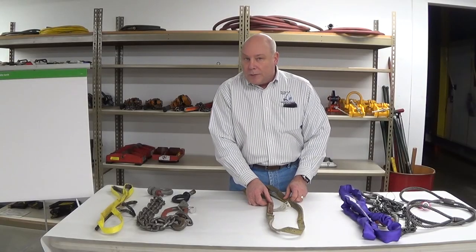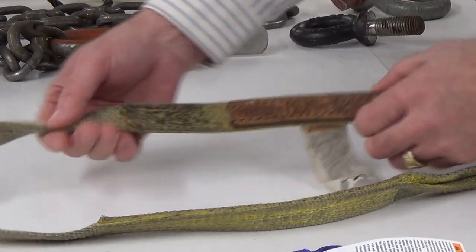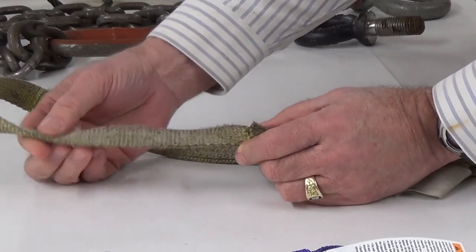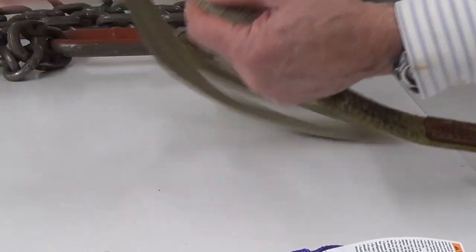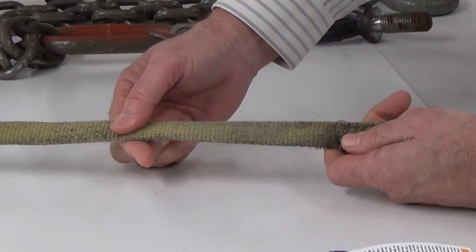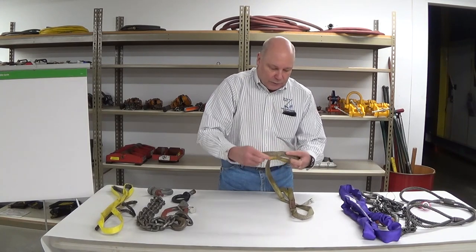We picked up a damaged web sling to help put a visual to some of the inspection criteria. You'll notice in this particular sling we have a significant abrasion right along the body surface and a little bit of peeling of the fibers and yarns. Discoloration is starting to look like UV ultraviolet ray degradation — that would be a leading indicator and cause for removal. The reverse side has a little bit of abrasion as well, but certainly the front side has suitable damage to remove that sling from service.